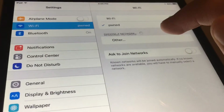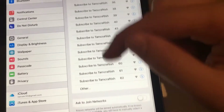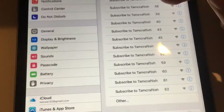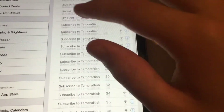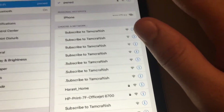This is my favorite part. This will come up for anyone, any Wi-Fi in the area — a bunch of 'subscribe to TamCraftDish' networks. And if you're on a computer it will come up with even more, up to 64. The longer you scan, the more that will pop up.